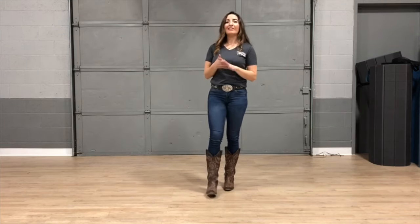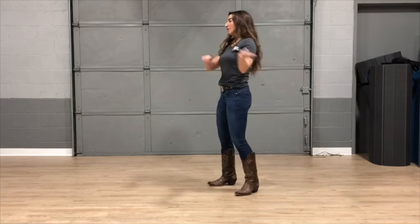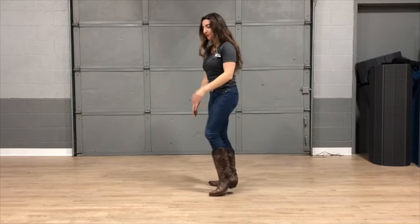I'm Elise with Dirt Road Dancing and today I'm going to show you a fun easy line dance that you can do at any party to get the crowd going, and it is called the electric slide. When we start out, I'm actually going to face this way so you can see what my feet are doing.